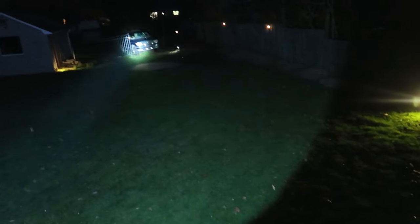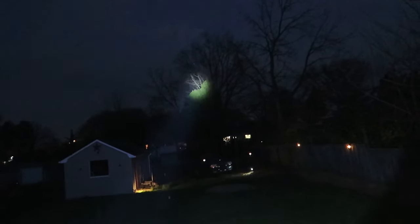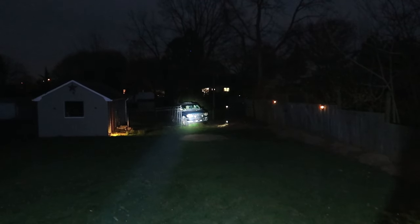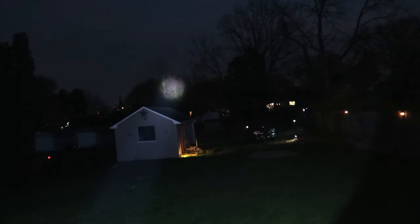Alright guys, this is the spotlight. As you can see, super bright — you can illuminate the whole area. You can go the whole way up into the tree, the whole way. We can see into our vehicle, way far out there.